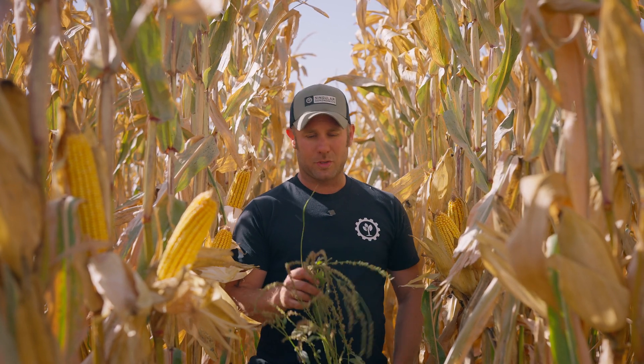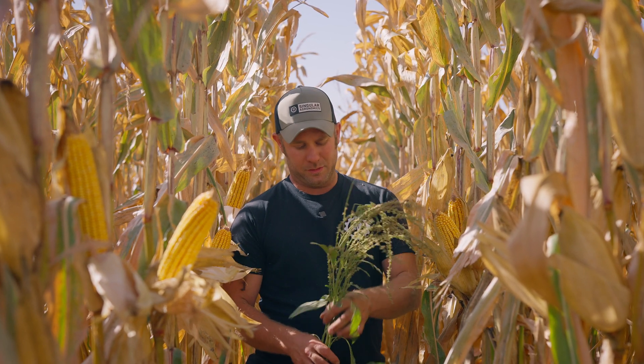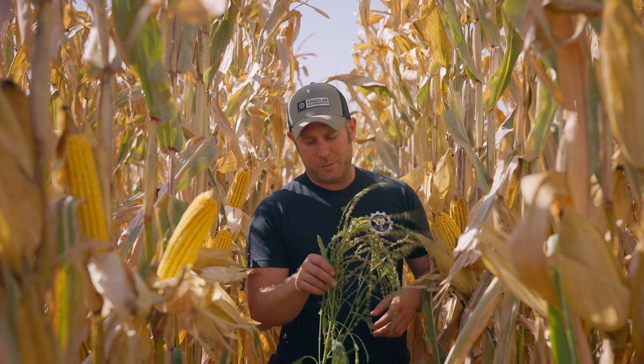We've been mixing up our herbicide program. If you don't get waterhemp when it's less than two to four inches tall, you might as well forget it — spraying it after that is just going to make it come back worse. So we've been fighting this and it's something we're going to keep working on.